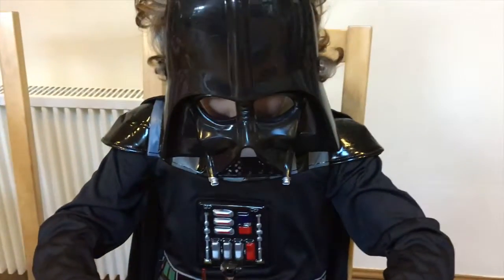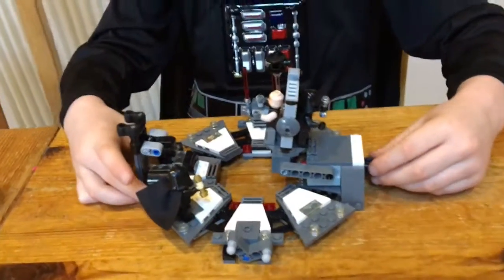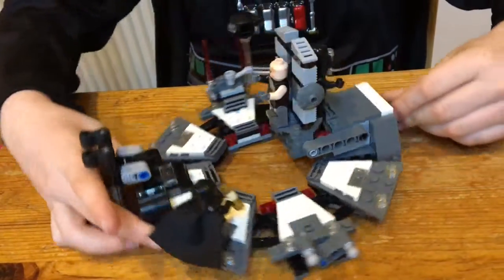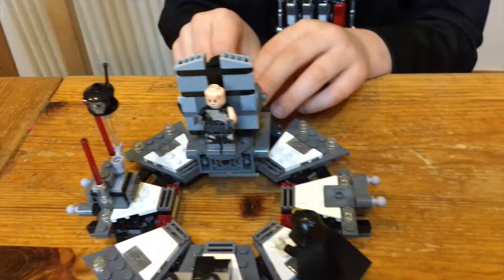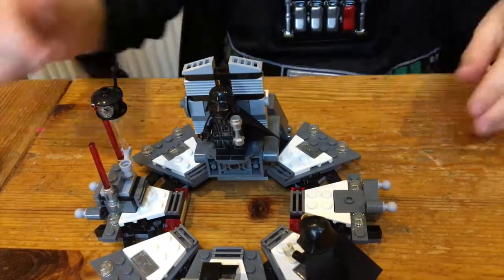And then you have to watch this kid. Watch this. I am just a normal person. No I am not. I am Darth Vader. Wow.